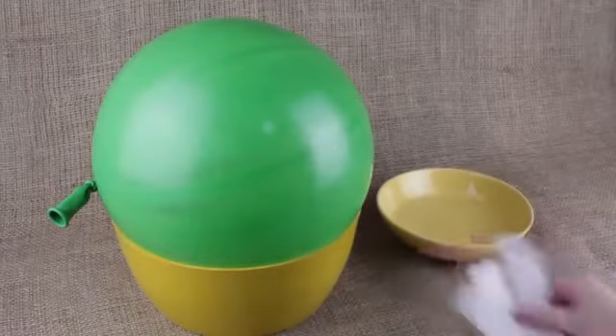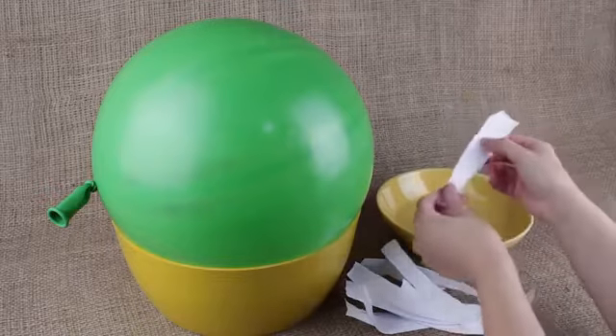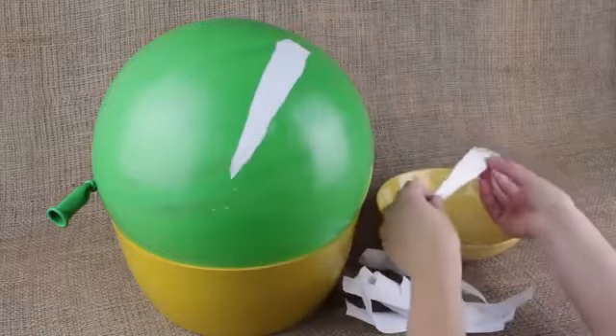Take a bowl of water and tear the paper into strips. Soak the paper strips, then make the first coat attaching the strips one by one, overlapped.